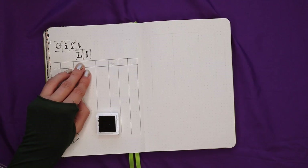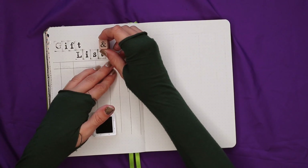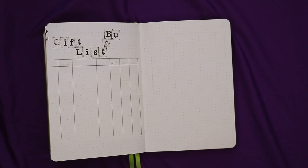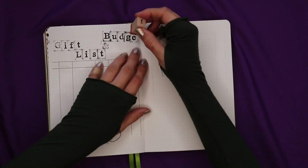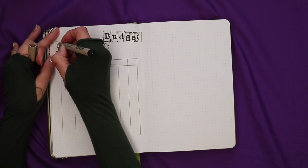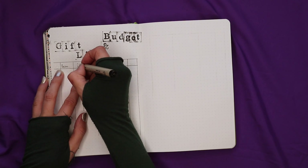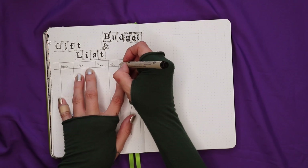I've made a little spreadsheet with columns that has a space for the person I'm buying for, the item I have in mind, a place to get it, and the price so I can make sure it's within my budget. The last two columns are for the date I ordered it and the date I received it. The first column on the left side is left blank for a tick box so I can see if I've gotten the item or if it's still in planning mode.